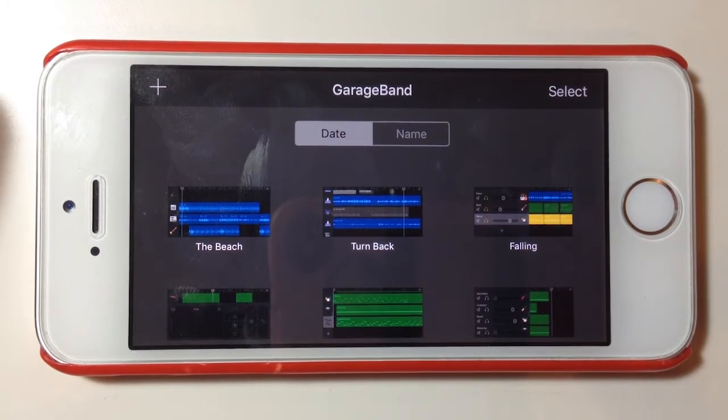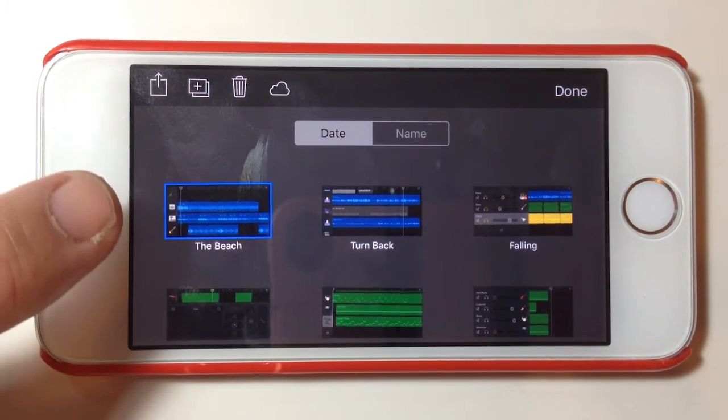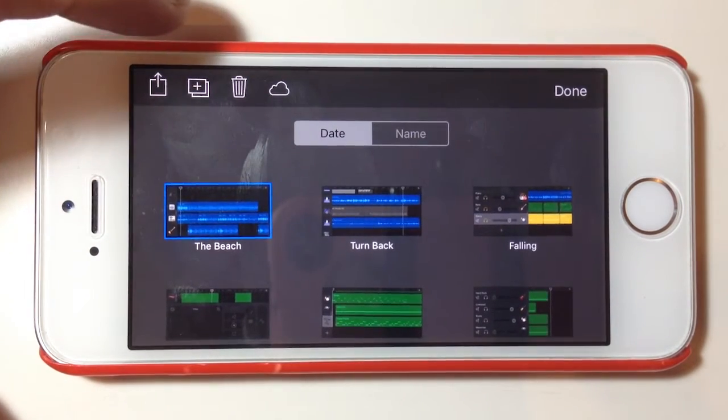The first thing I need to do is hold down on one of these. If I touch and hold, like in most parts of iOS, it will start doing this funky little shaking manoeuvre, and that means that item is ready for something to happen to it. You can see that this track called The Beach has a blue label around it and we've got some options up the top.